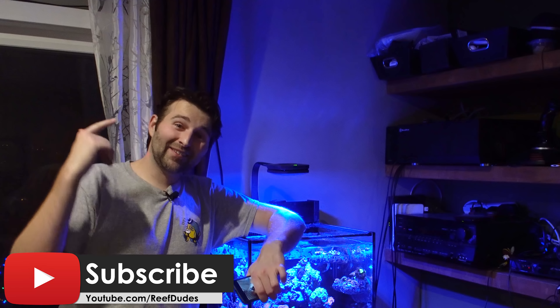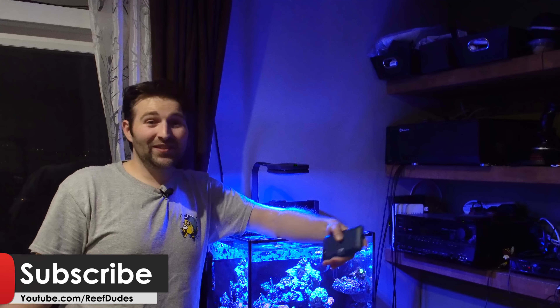Hope you guys enjoy it. There are going to be some more awesome prizes and giveaways coming over the next few weeks. If you aren't subscribed, hit that subscribe button and that bell. If you enjoyed this, smash that like button and I'll catch you guys in the next video.